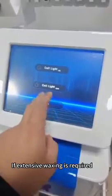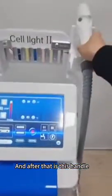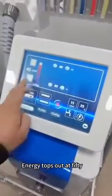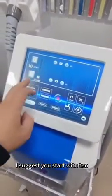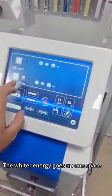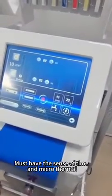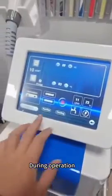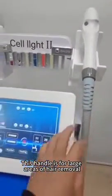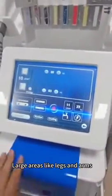If extensive hair removal is required, select SHR mode and use this handle, which is specially designed for large area hair removal. Energy tops out at 50 — start with 10 and adjust according to skin tone. Dark skin absorbs light more easily, so the suggestion is to adjust voltage accordingly. During operation, keep asking the client if they're feeling it. This handle is for large areas of hair removal and does not require a lens — direct operation on large areas like legs and arms.